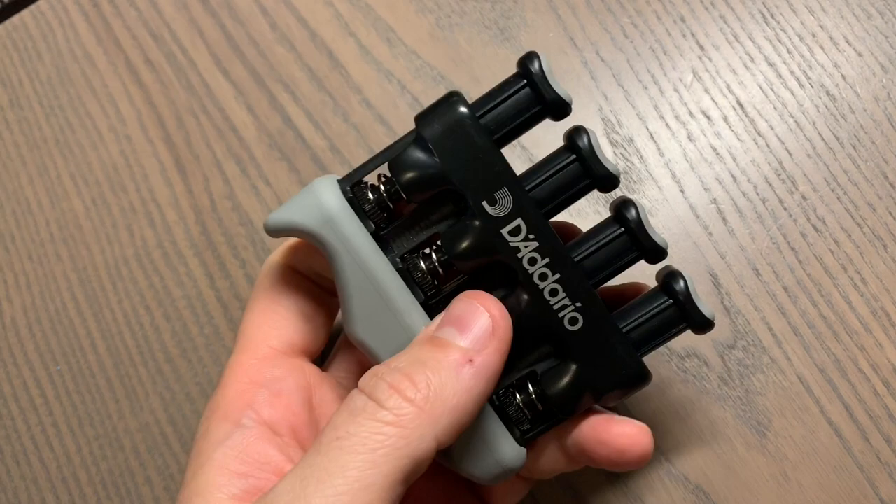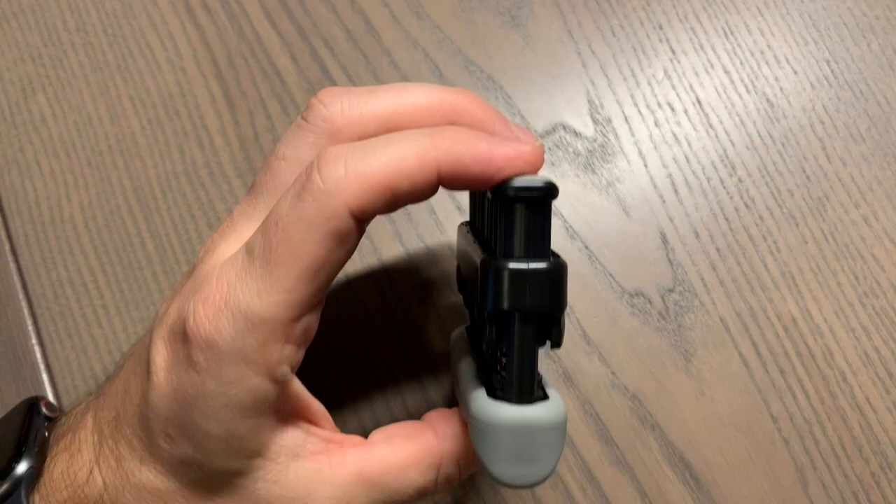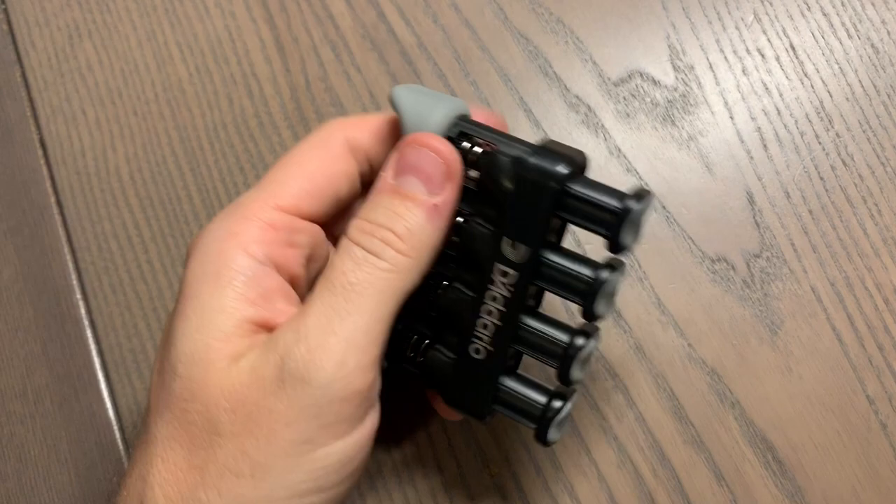Another cool thing about this is you can hold your hand in different positions. So this is one of them right here. Then you put your thumb here and kind of work it out this way — it's a little bit harder that way. And then you can hold it this way as well.